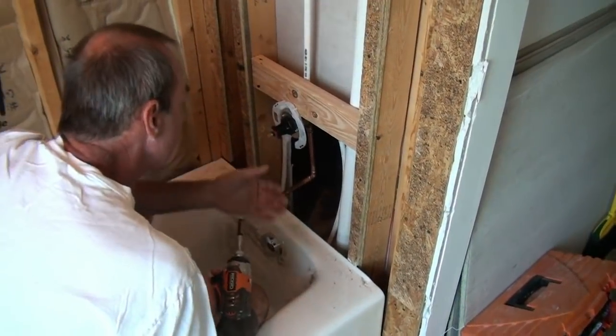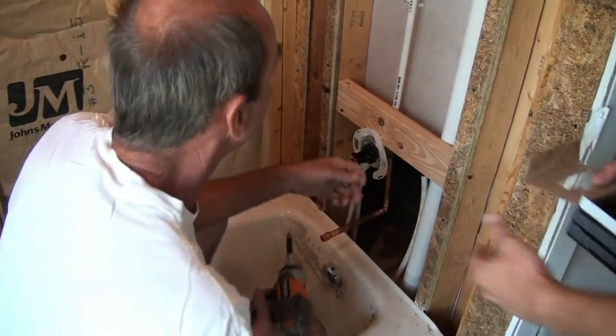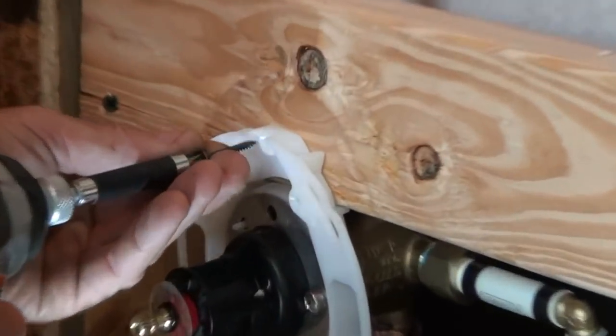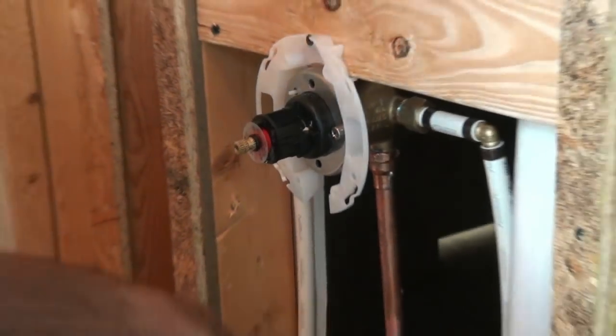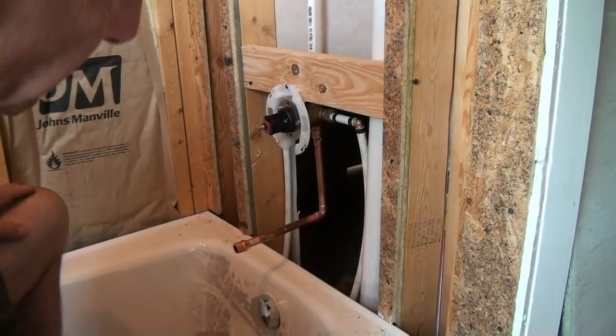They have holes in here where, once you like what you've got, you just put it on there. Look at that — it can't go anywhere now. It locks it into place. That's a nice lock.